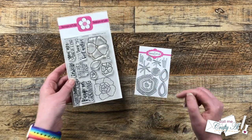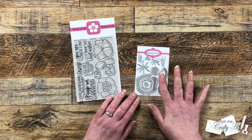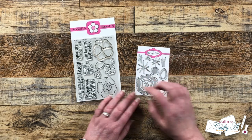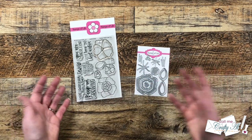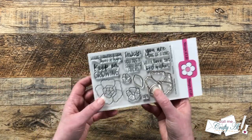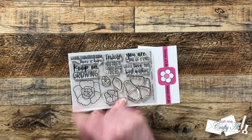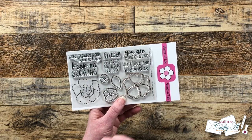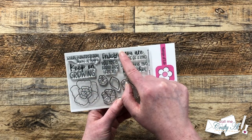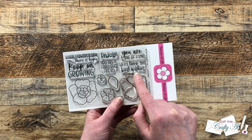This month's stamp set is called Posies to Stamp, and the coordinating dies come with dies for the flowers, the leaves, and some accents for the centers. Not only do you get the florals and the leaves, but you get some great sentiments to go along with it — where flowers bloom there is hope, keep on growing, enjoy, you are a fabulous friend, with love, and best wishes.